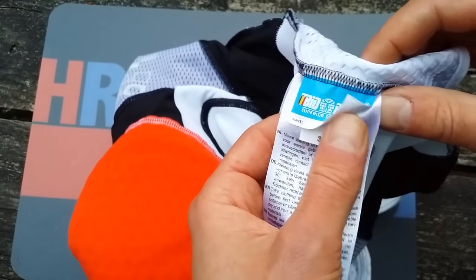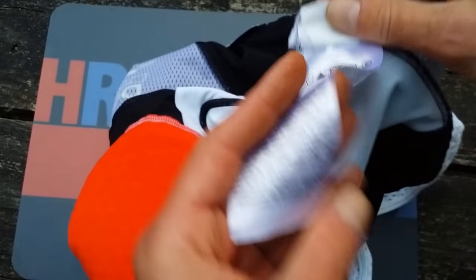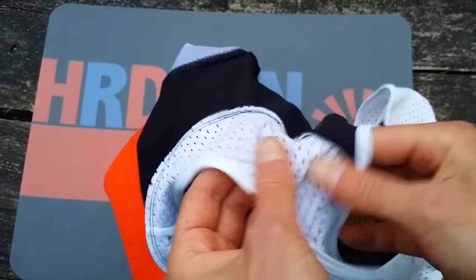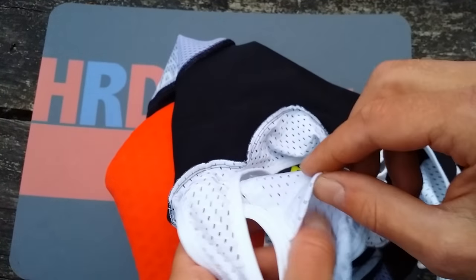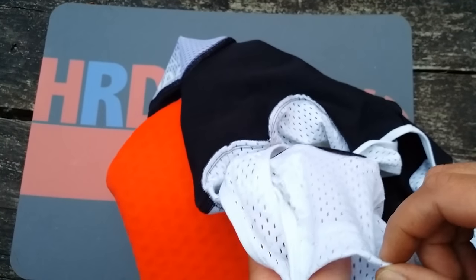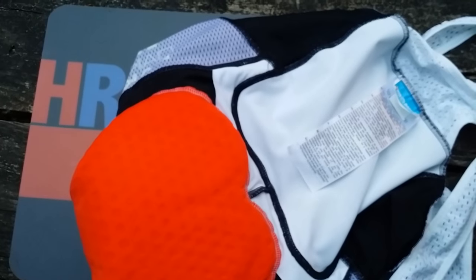I'll take this off after the review. It's a size M. It has a lot of ventilation holes and a small pocket on the back for your phone, MP3 player, a gel, or some energy snacks.